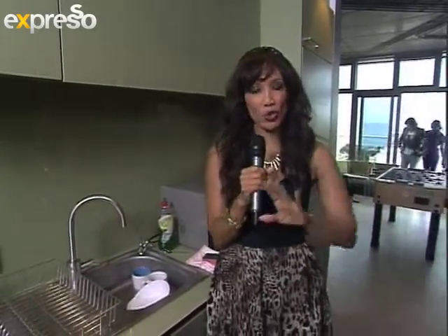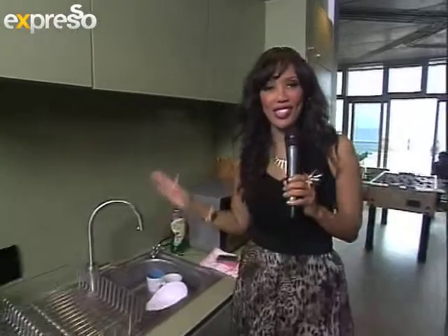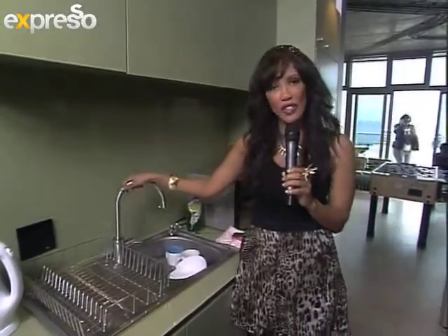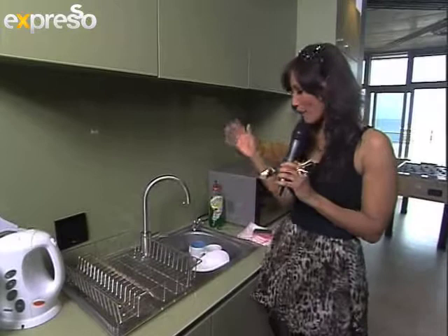Now this is what usually happens after the show — I get sent to the kitchen and I have to wash up all the dishes that everybody has used throughout the show. I'm just kidding. Now when it comes to washing dishes, this is something that we all do on a daily basis. Some people are lucky to have dishwashers, but for the rest of us, like myself, I actually have to get down and dirty and do it by myself. But you know what? It is part of life. It is what we do, and I actually find it enjoyable after cooking and making a meal.